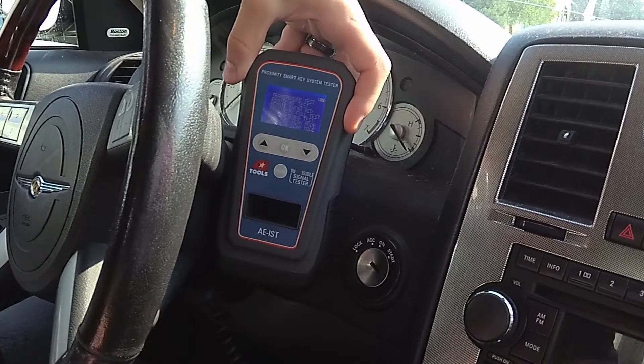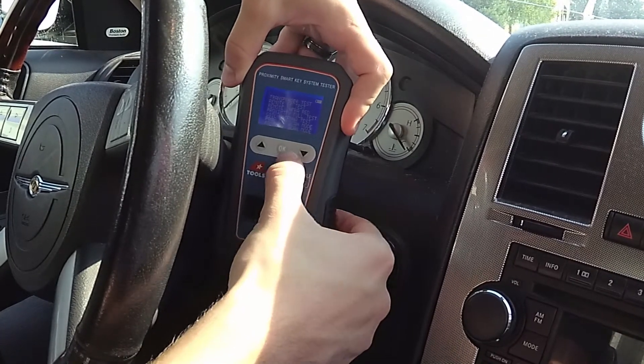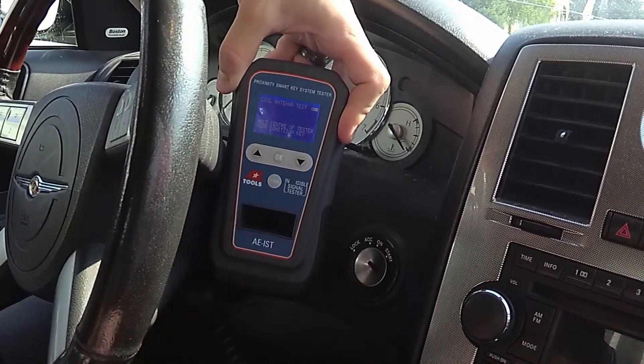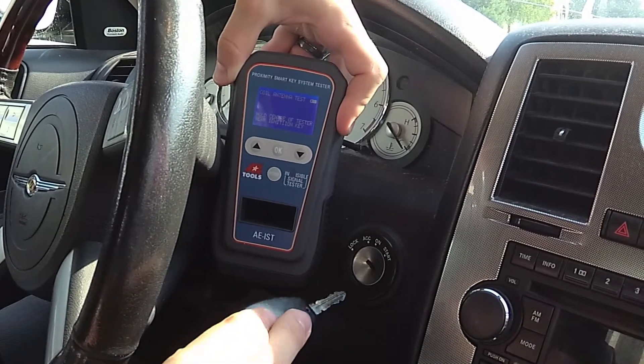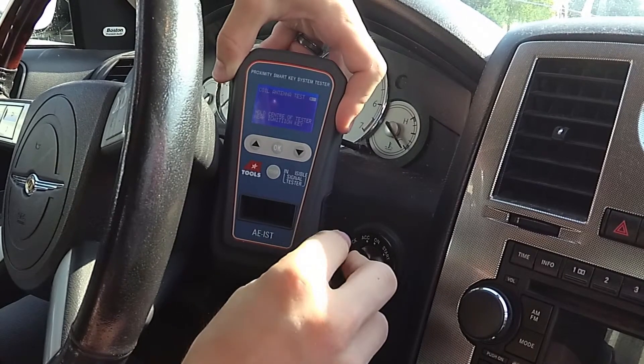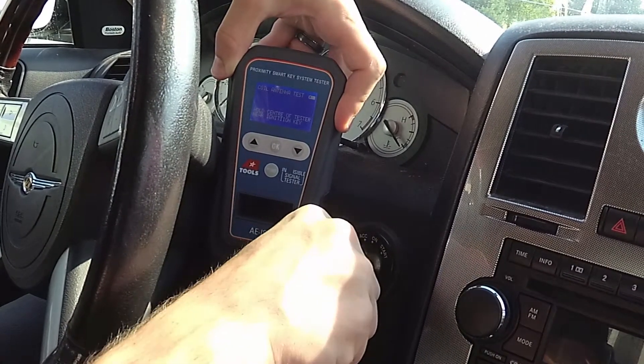We'll go ahead and power on our invisible signal tester and go all the way down to coil antenna test, click OK. This one is all auditory, so we should hear some sounds both when we first put the key in the ignition and also when we turn the key to the on position.